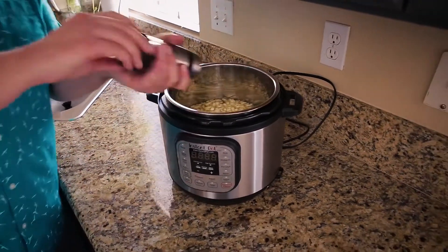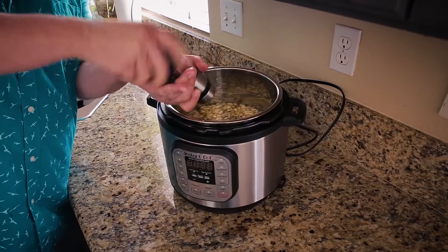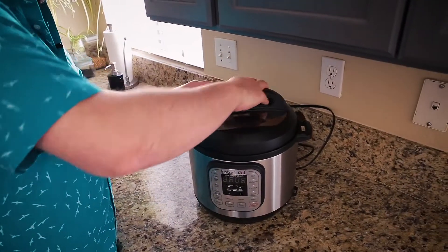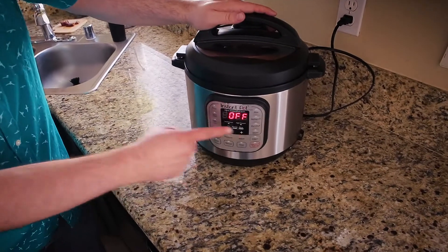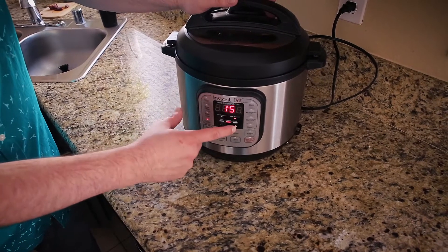I'm actually going to add a bit of cracked black pepper as well before I turn it on. You'll want to taste this after it's finished cooking to make sure your seasonings are right. I'm not adding any more salt because the Better Than Bouillon is pretty salty. Putting the lid on, making sure it's set to create pressure. This needs to go for 18 minutes — the poultry button sets it to 15, so I'll add three more minutes. 18 minutes, it's set.